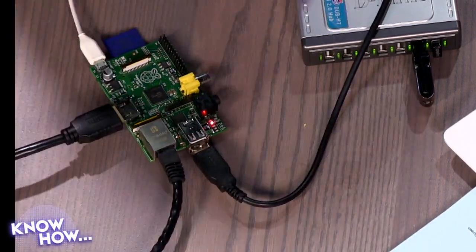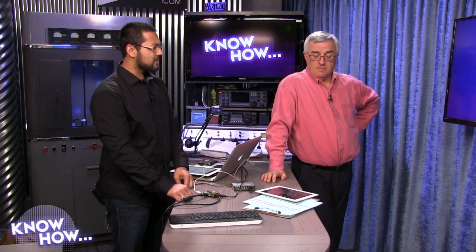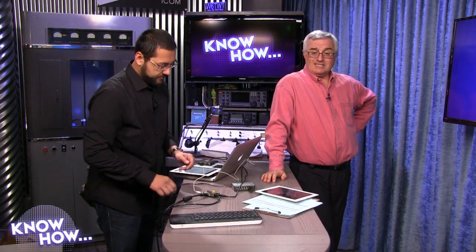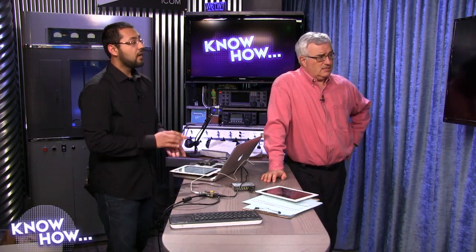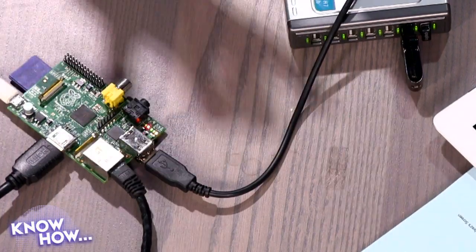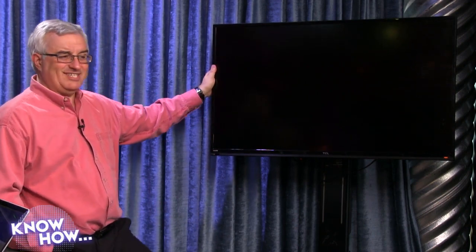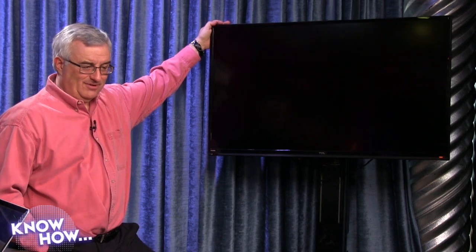So what is the processor in the Raspberry Pi? It's a 700 megahertz ARM processor. It's not a desktop computer, but it's a fairly capable little computer given its size. There's no power button on the actual Raspberry Pi, so I cycle the power by removing the USB cable. This TV is hooked up via HDMI to the Raspberry Pi, and this has gotten so much easier than the old days of prototyping and hobbyists.